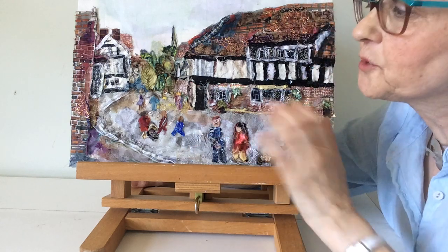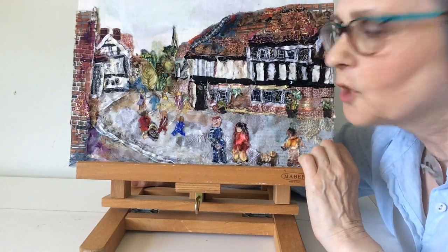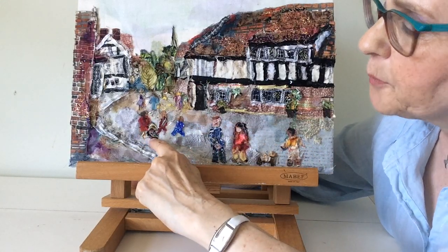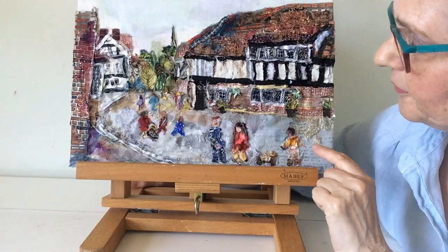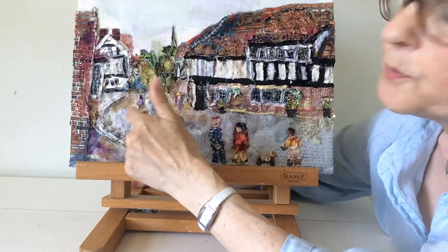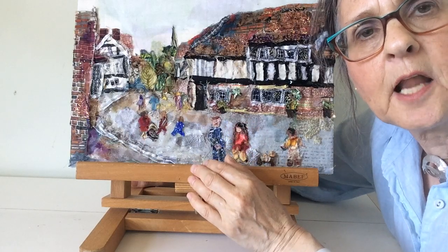Hello, this is the finished picture of Princess Rispera. You can see I've added quite a few people. There's a lady here pushing a pram, there's a dog, there's some people chatting and in the distance there's more figures which brings the scene alive.